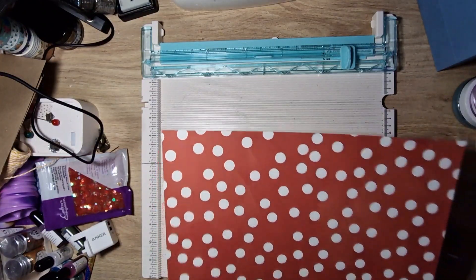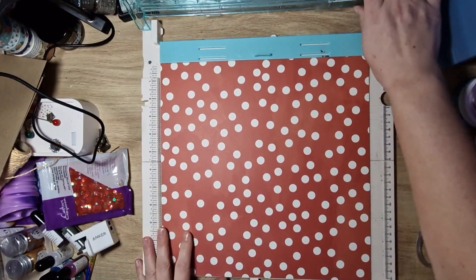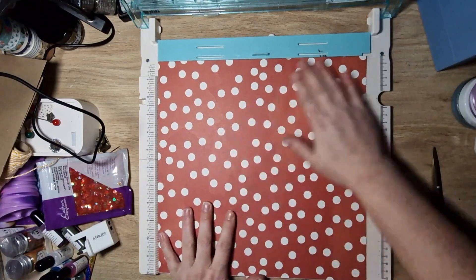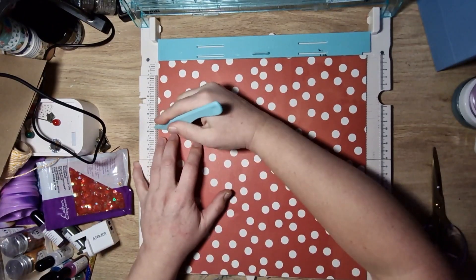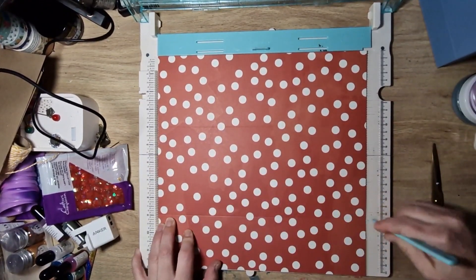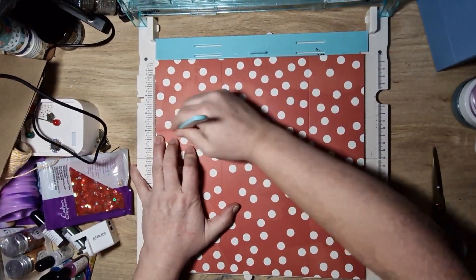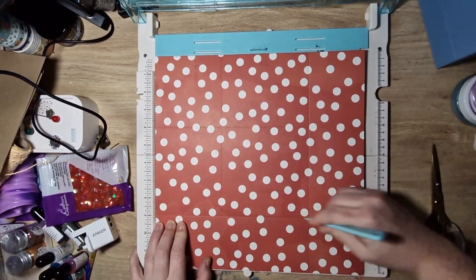So basically you need a 12 by 12 sheet, and we're going to score it at four and at nine. Then I'm just going to turn it to the other side and again score it at four and at nine.